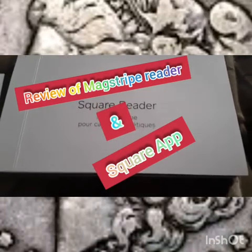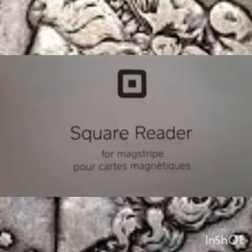Hey guys, it's Morgan Zareny back with another video. Today we're gonna be doing a review of a Square reader. I'll leave it here for a second so you can get a clear picture of that.